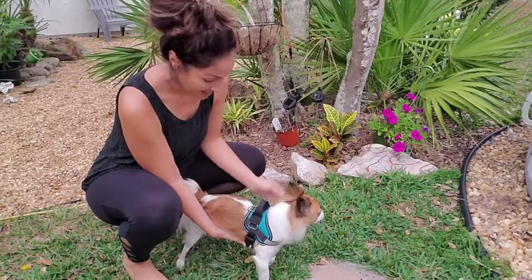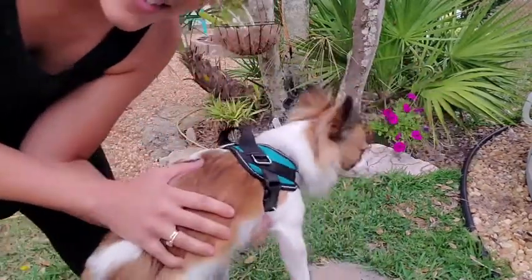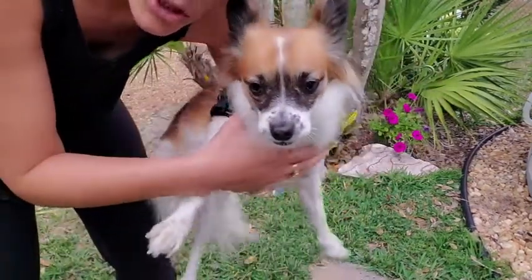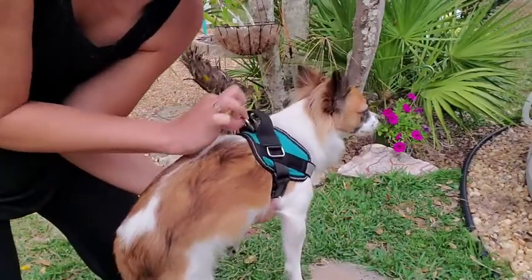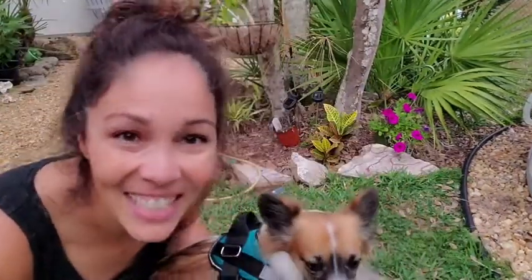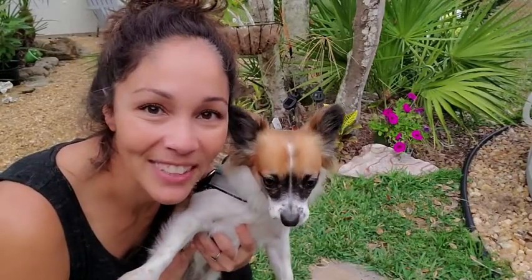It just fits oh so nicely — super comfortable strapping here. I love it, I definitely would recommend this, and I think Reefy would too. And that's our point of view.